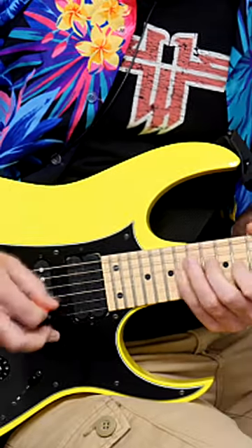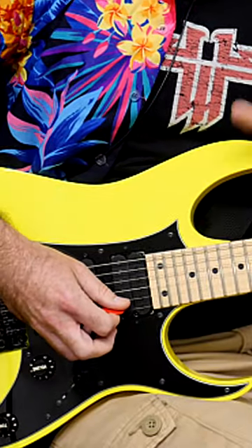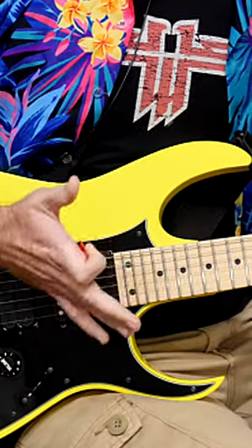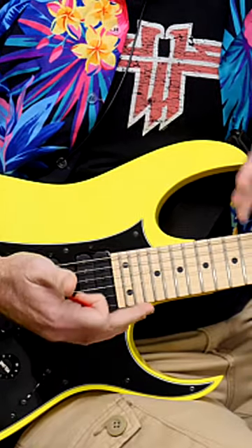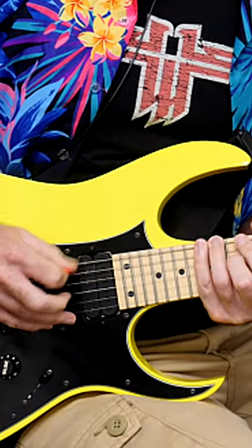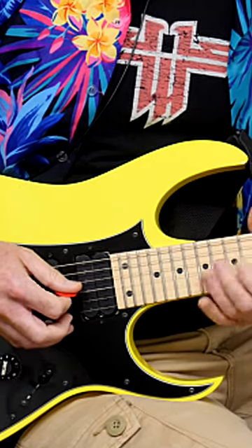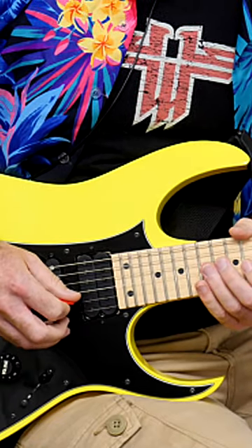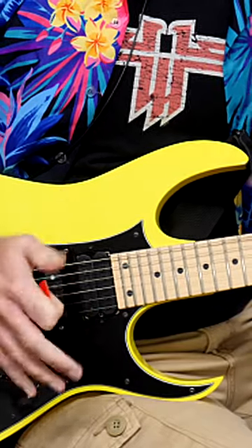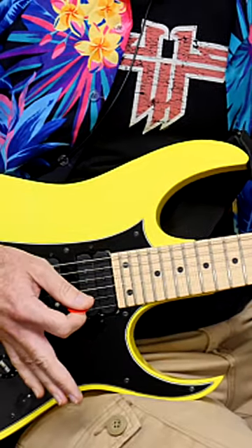A run like this which crosses all six strings is going to combine different string crossing motions. The bit where it screws up for most people is when doing a run with only three notes per string — when you get to the inside picking motions, for example going between the A and D string, and then from the G string to the B string. These inside picking motions are where you'll lose your flow, and your pick might miss the string entirely and not even catch the note.